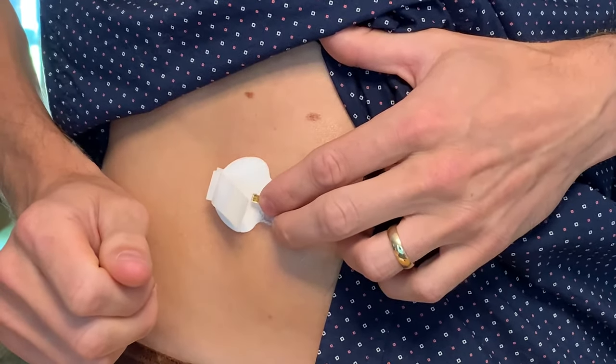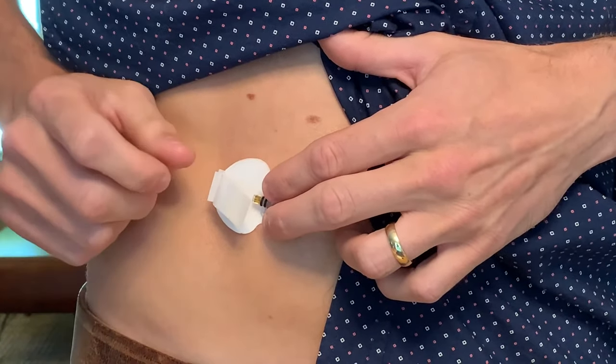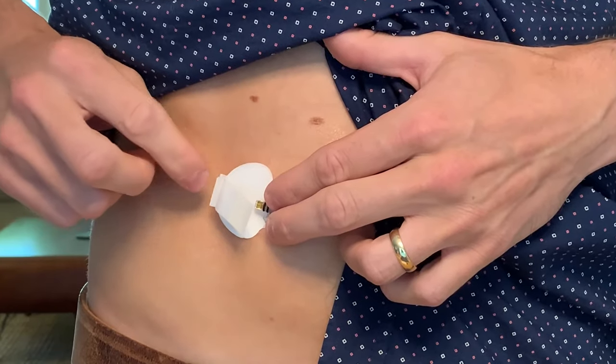Now I'm going to take off the paper liner from the sensor adhesive pad and press firmly to make sure the sensor remains attached to the skin, like this.